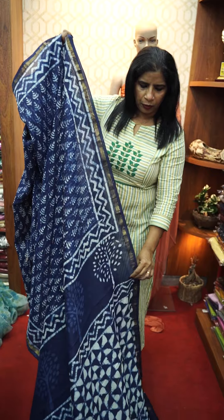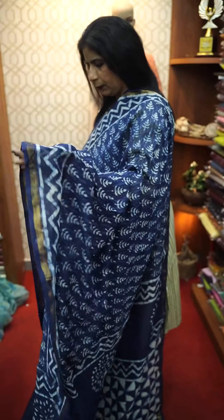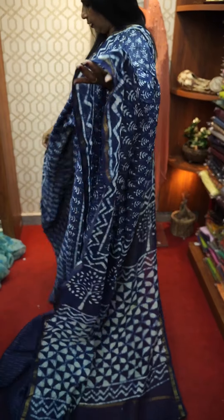This is a product. You can see the sari. How do you do this design?